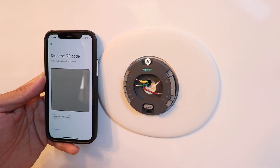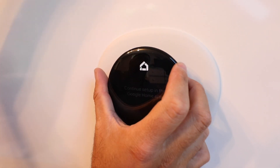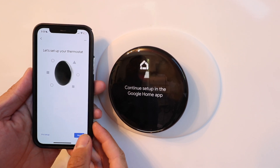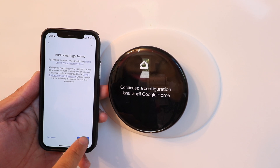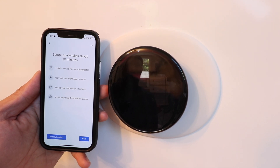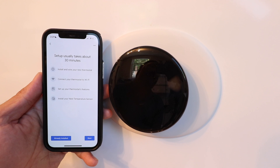Take the thermostat off and scan the QR code, then place it back on so it stays powered up. After scanning, it says 'Let's set up your Nest thermostat' — click next. Agree to the terms and conditions. It says setup takes about 30 minutes. You can go through all the steps or click 'Already installed' since we've already done the physical installation. Click 'Already installed.'